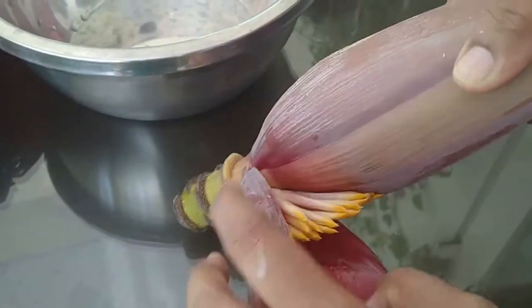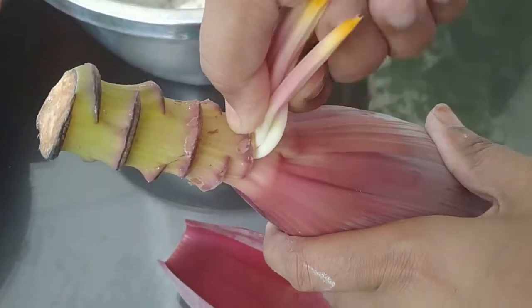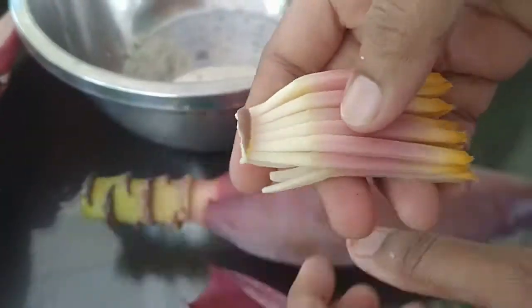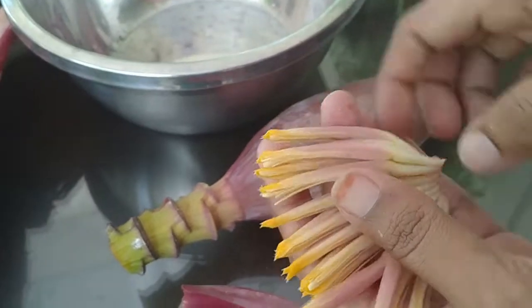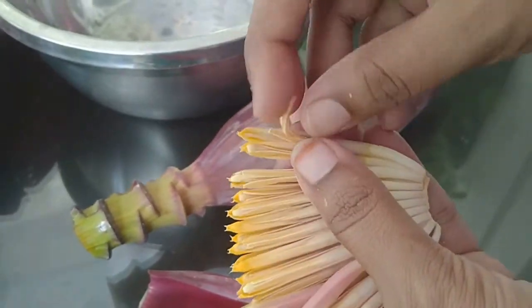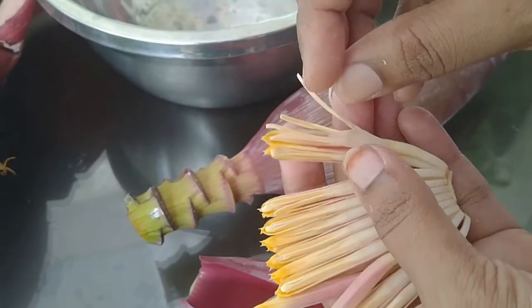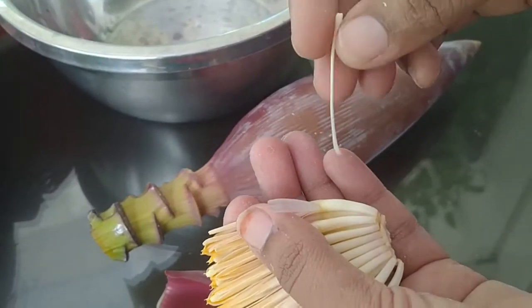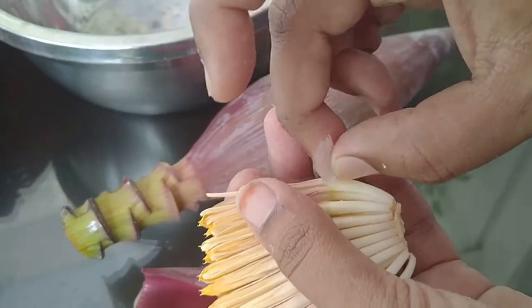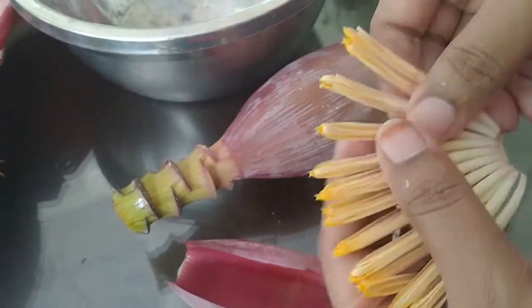Now start removing the pink petals and take out the florets. The ones that I am holding now in hand are called the florets. From these you have to very carefully remove the pistil — the pistil is a stigma with a small head on top of it. And along with this you have to remove the white transparent portion called the calyx. You have to remove these two. See how I am doing it.